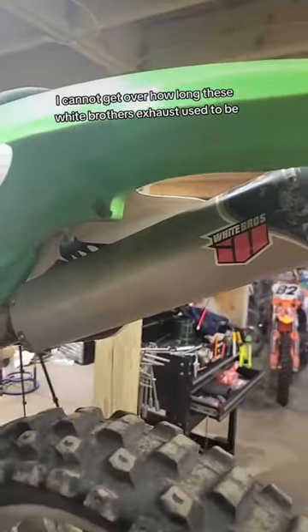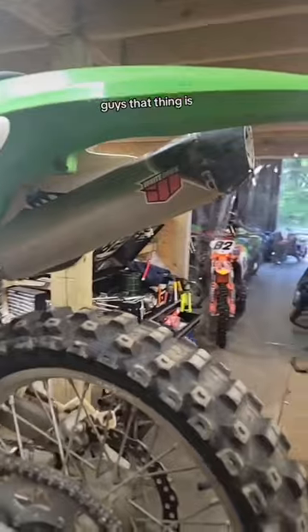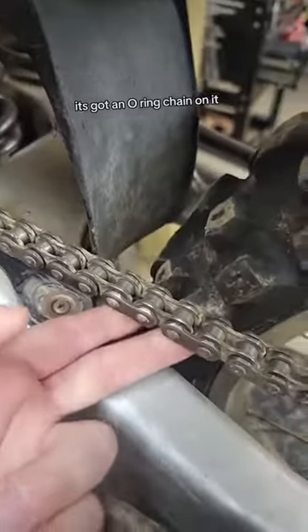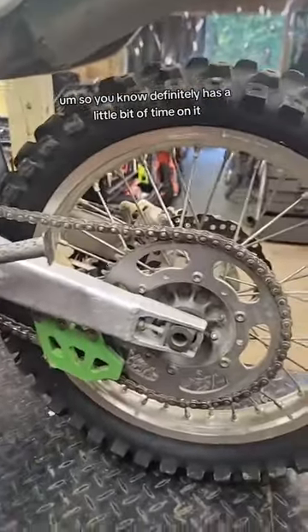I cannot get over how long these White Brothers exhausts used to be — that thing almost sticks out as far as the back wheel, it's just wild. Looks like they've changed it, and it's got an O-ring chain on it, so it definitely has a little bit of time on it.